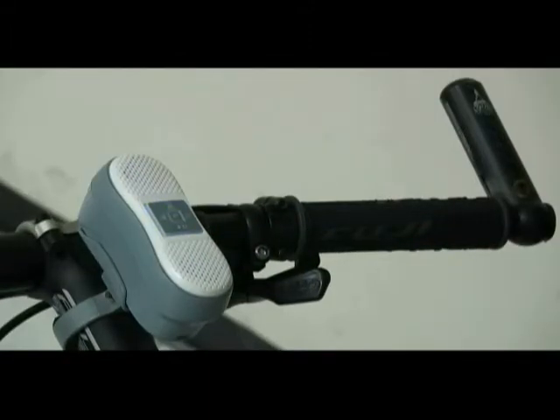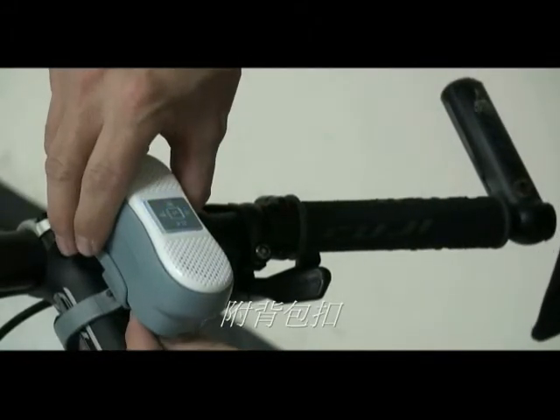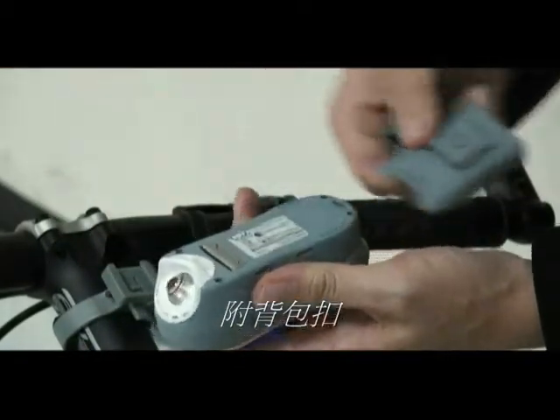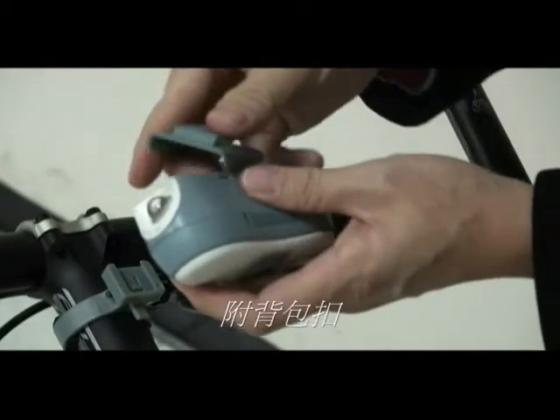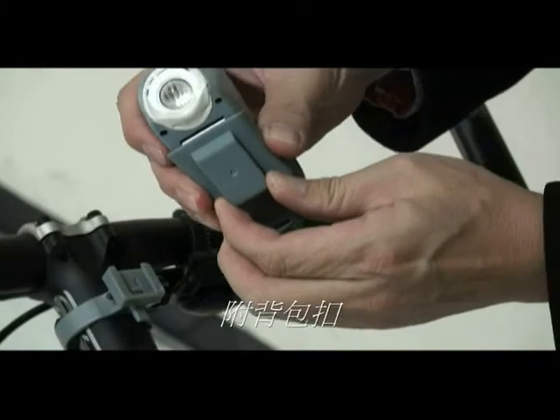If you are going camping or hiking, not cycling, then you may use the back clip. You can remove the K220 from the docking, replace the base, and click the back clip so you may hang your K220 on your back.